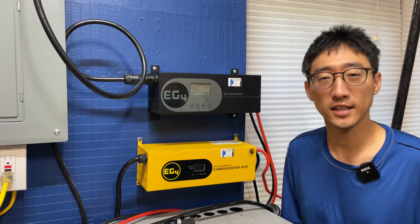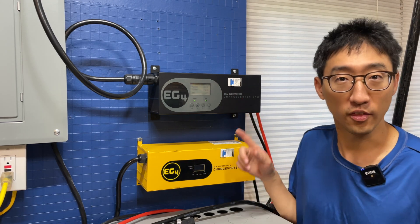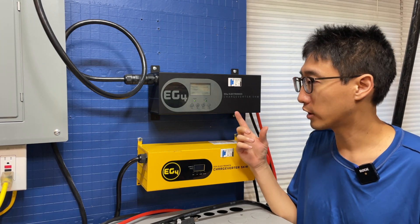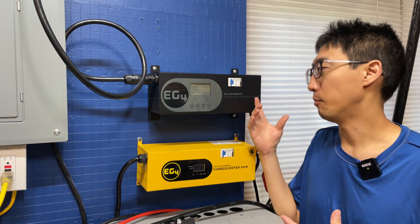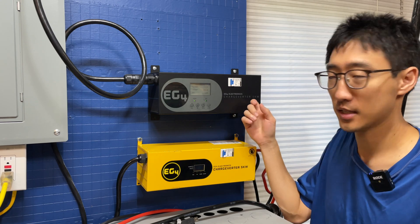Hey guys, coming back to the channel. On this episode we're going to take a look at the new ChargeVerter from EG4 - this one right here, the black edition, or the gen 2, or the GC which stands for generator connected. The point is, this is the new one they sell right now as of this moment, which is this black one.